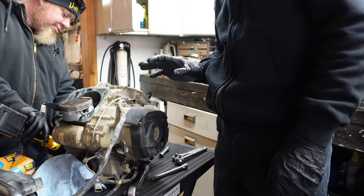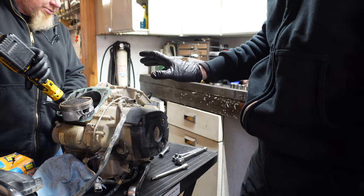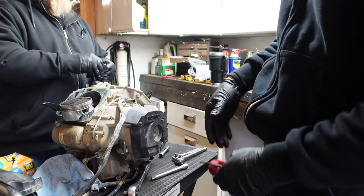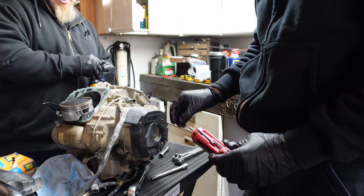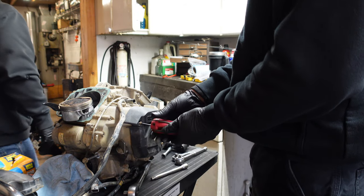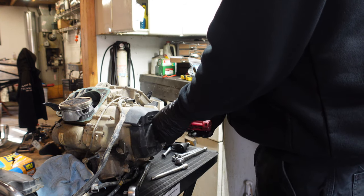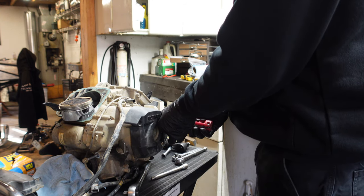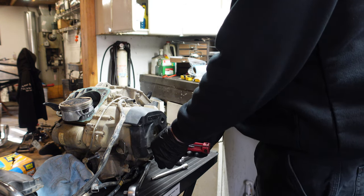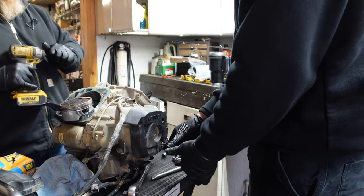Seth's going to handle the back of the motor — that's the drive side — while I handle this side where the stator and flywheel are. First let's remove the plastic heat shield, which takes a T25. We're also going to be cleaning up this entire motor while it's out — because this is probably the last time it's ever going to be cleaned, and then it's going to be suffocating in mud the rest of its life.